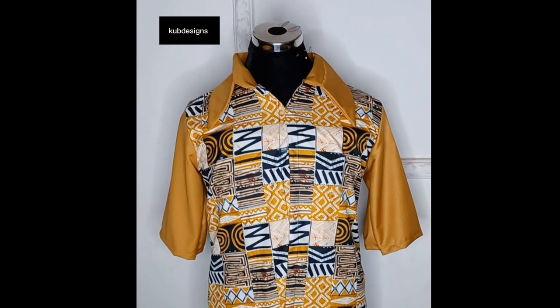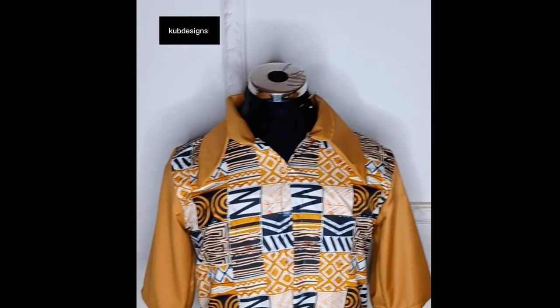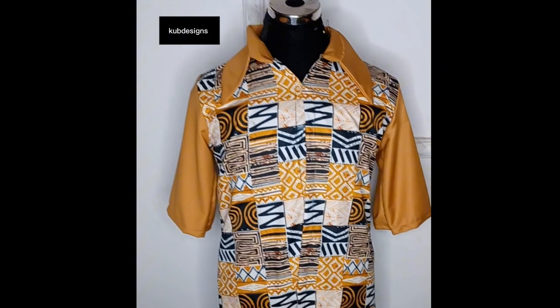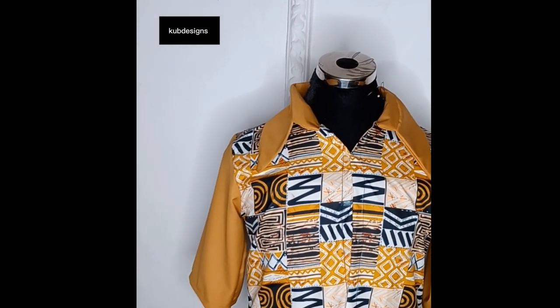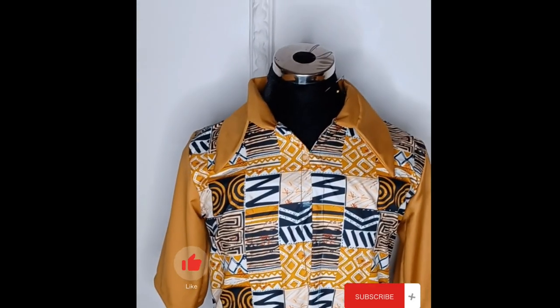I'll join the collar to the shirt and use a pin to secure it, then take it to the sewing machine to sew. After sewing, this is how it came out — you can see my collar is looking longer. If you don't want yours to be long, you can make it shorter. I wanted mine to be long, which is why I added more inches.